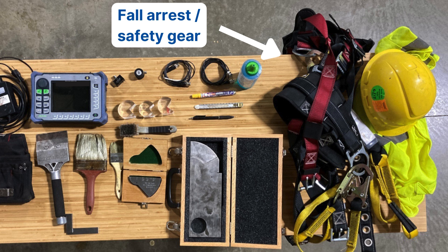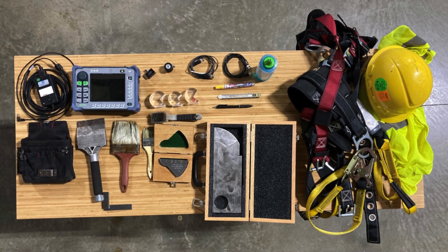Also, sunscreen and sunglasses. If it's going to be in the sun, I tend to burn pretty easily, so I like to bring sunscreen and apply it multiple times throughout the day. It makes the job easier. And basically that's my whole loadout for AWS D1.1 ultrasonic inspection.